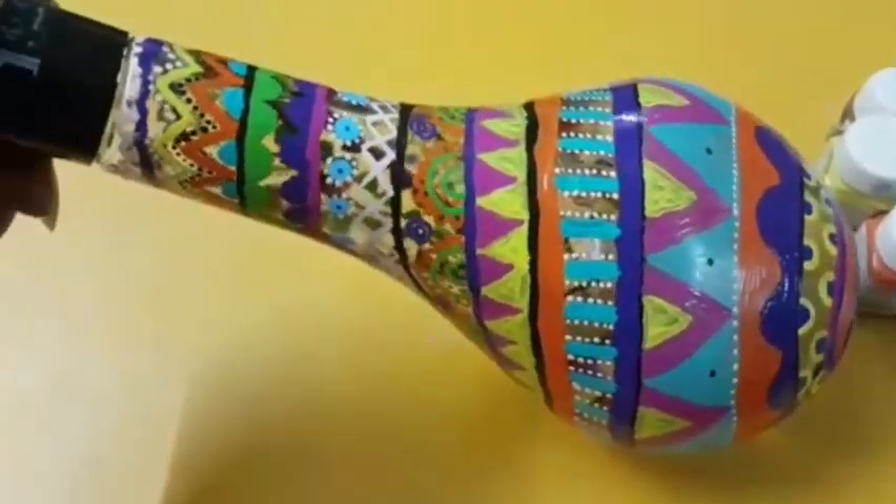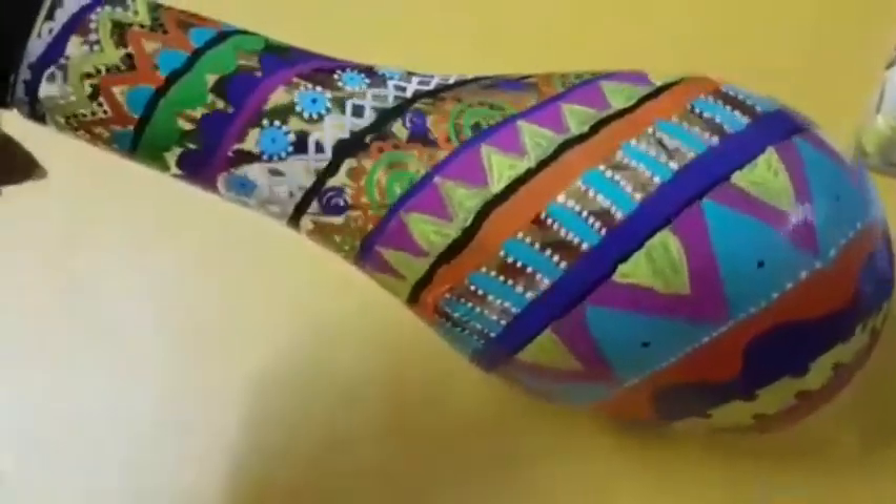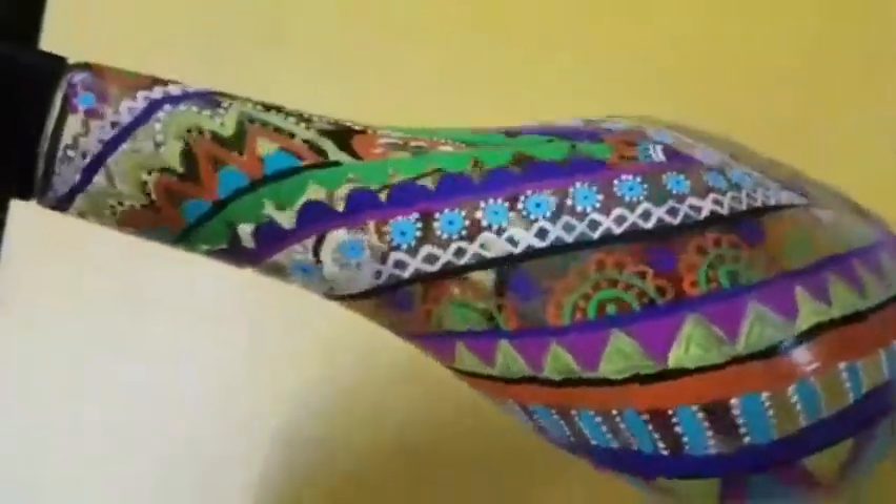See, the bottle designs are done. Isn't it looking beautiful?